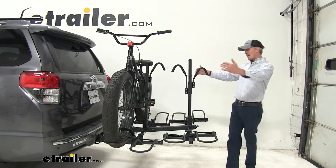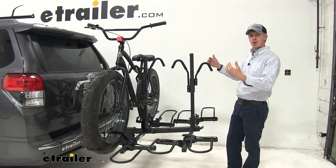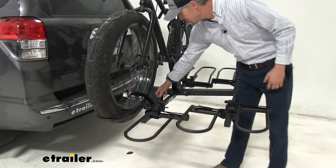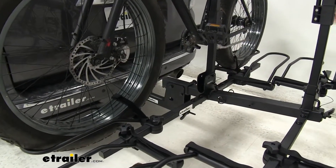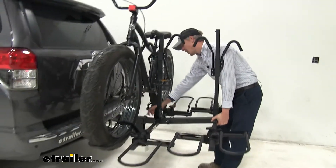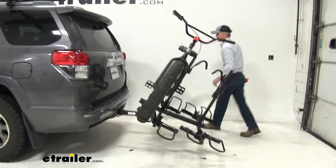Now right away, even though it can hold a wide variety of bikes, you're going to be able to tilt this bike rack away so you can get into that rear hatch. The way that's done is you want to remove the snapper pin here. Keep in mind, when all of the bikes are loaded up, it is quite heavy, so definitely get one of your friends to help. We're going to lift up on the rack slightly, pull out that quick release pin, and lower it down until it rests.